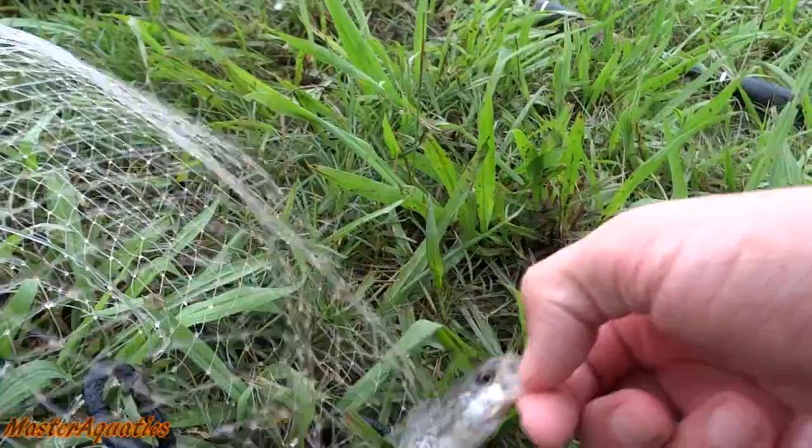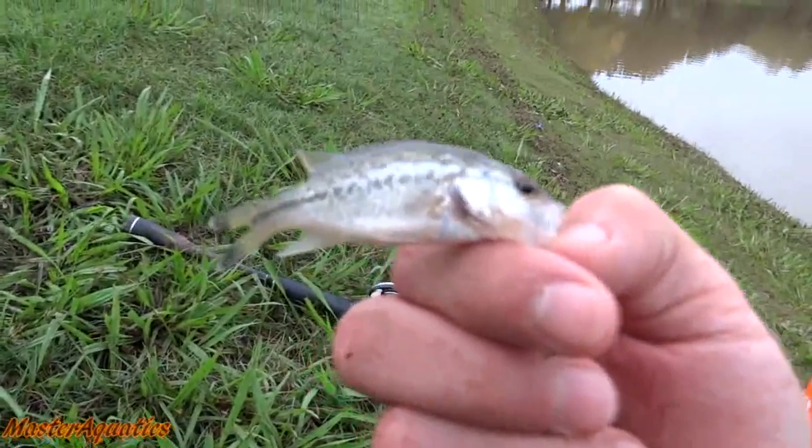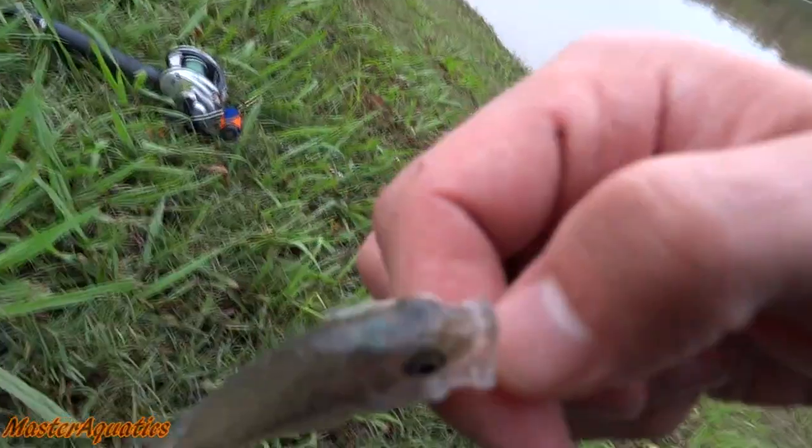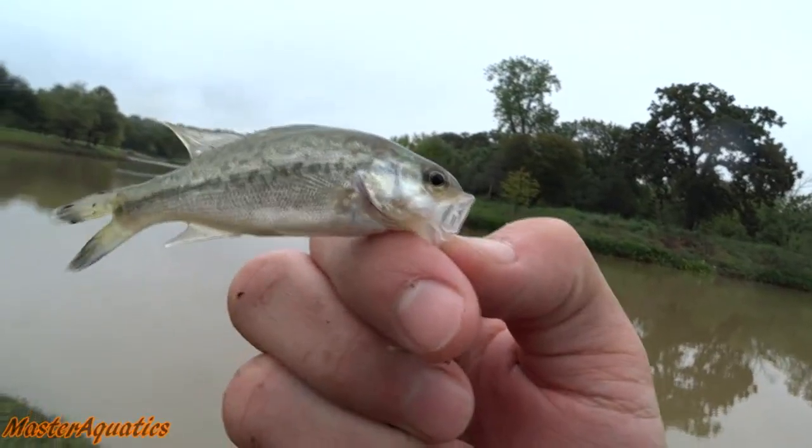Check out this little guy — what is this? This is just a baby largemouth, but why is his tail like that? He has a really blue head, it looks really cool. I'm gonna toss him back. Really cool fish with a split tail — looks like a hybrid of some sort.